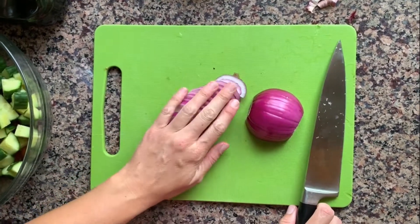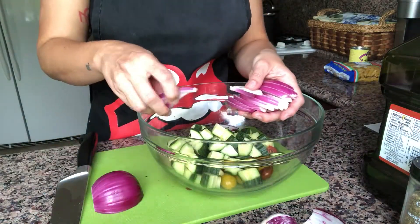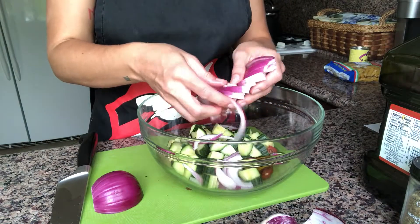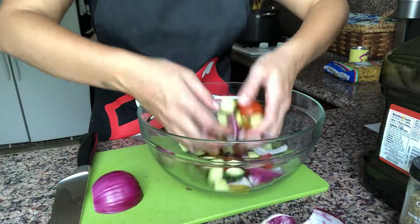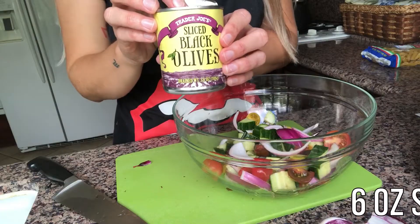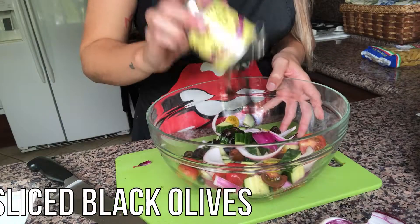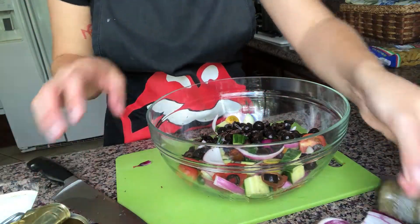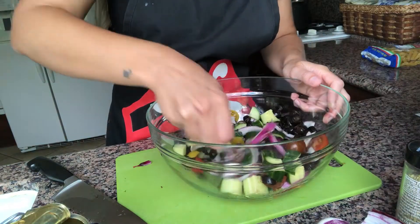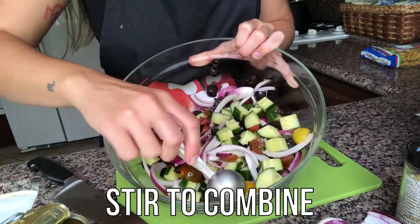The recipe calls for one full red onion, but I only used half — you can adjust this according to your preferences. Once we've added all of our vegetables to the bowl, we're going to stir to combine.